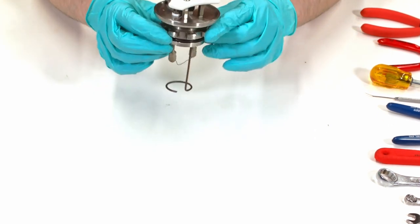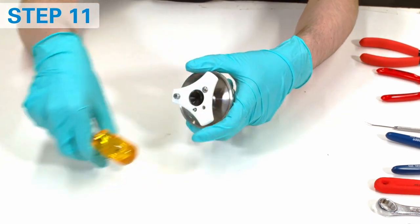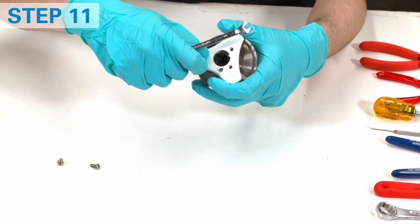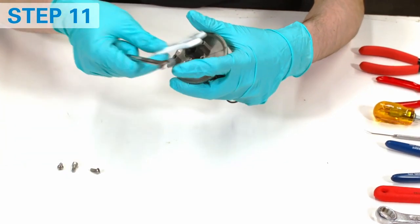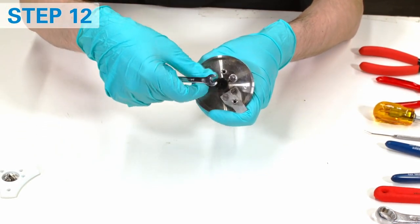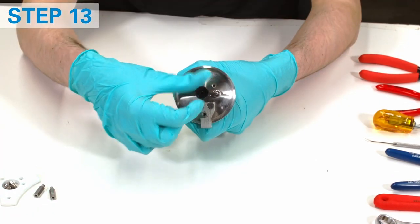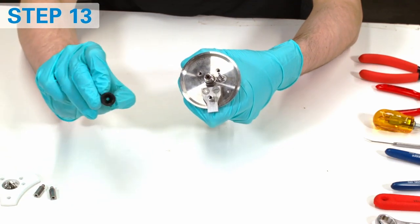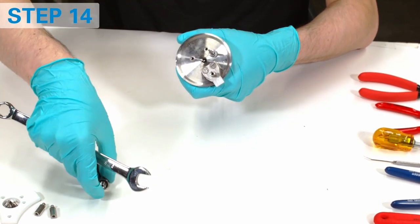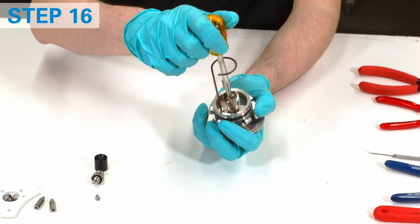Start with the vessel head. Remove the screws and the ground stud. Set aside the plastic handle. Now remove standoffs. Remove the funnel by hand. Remove the cap adapter and catch the check valve.